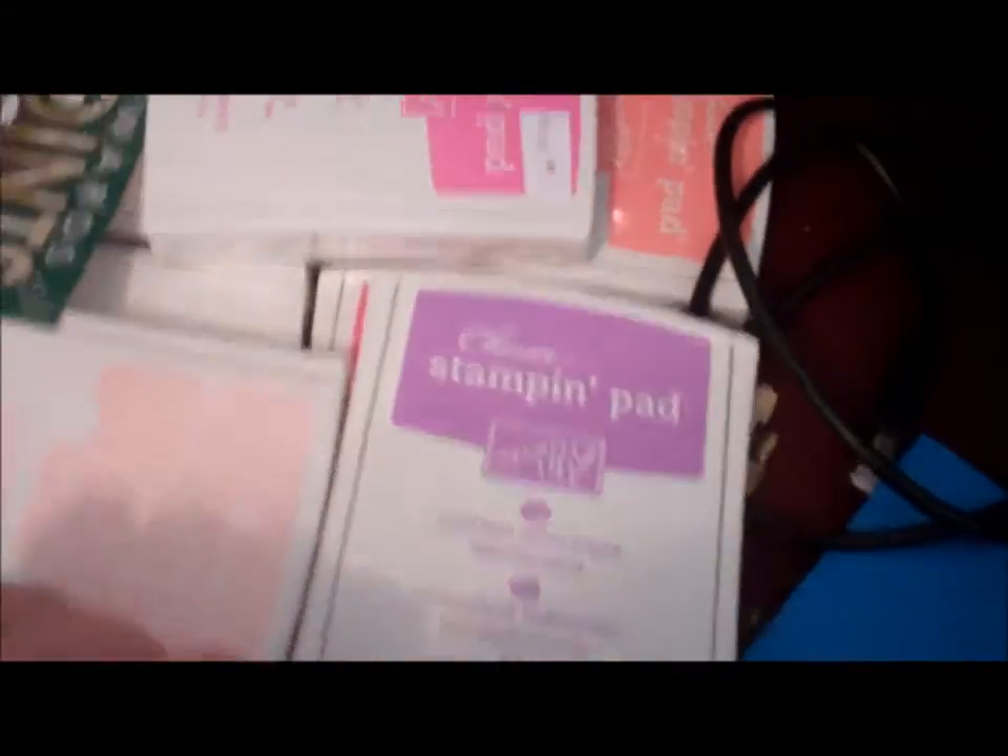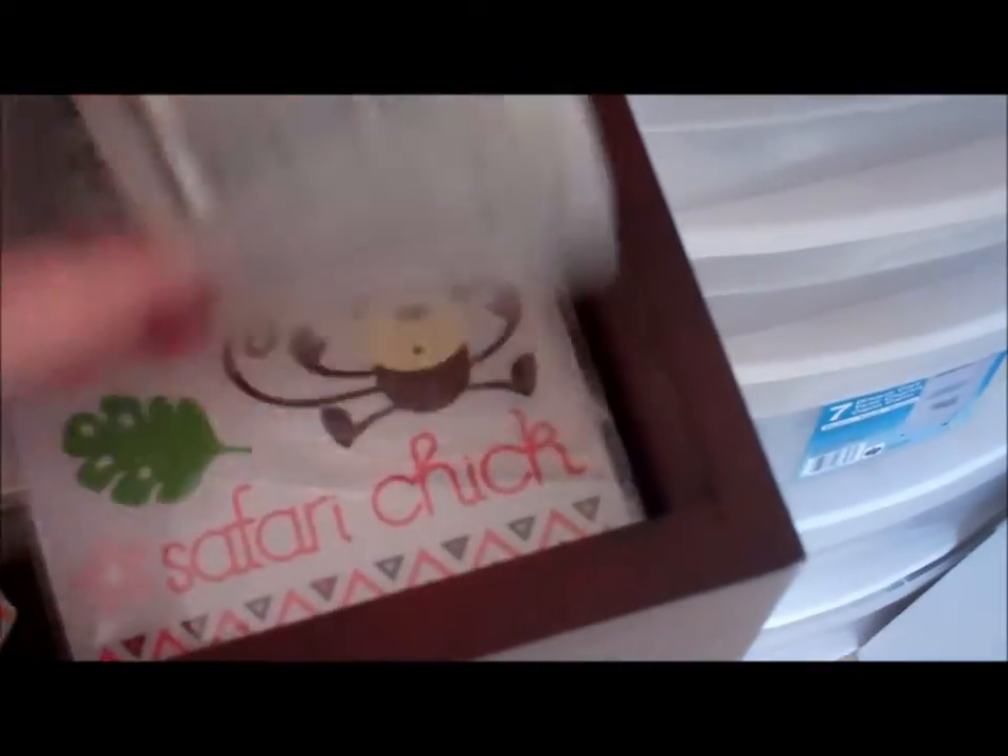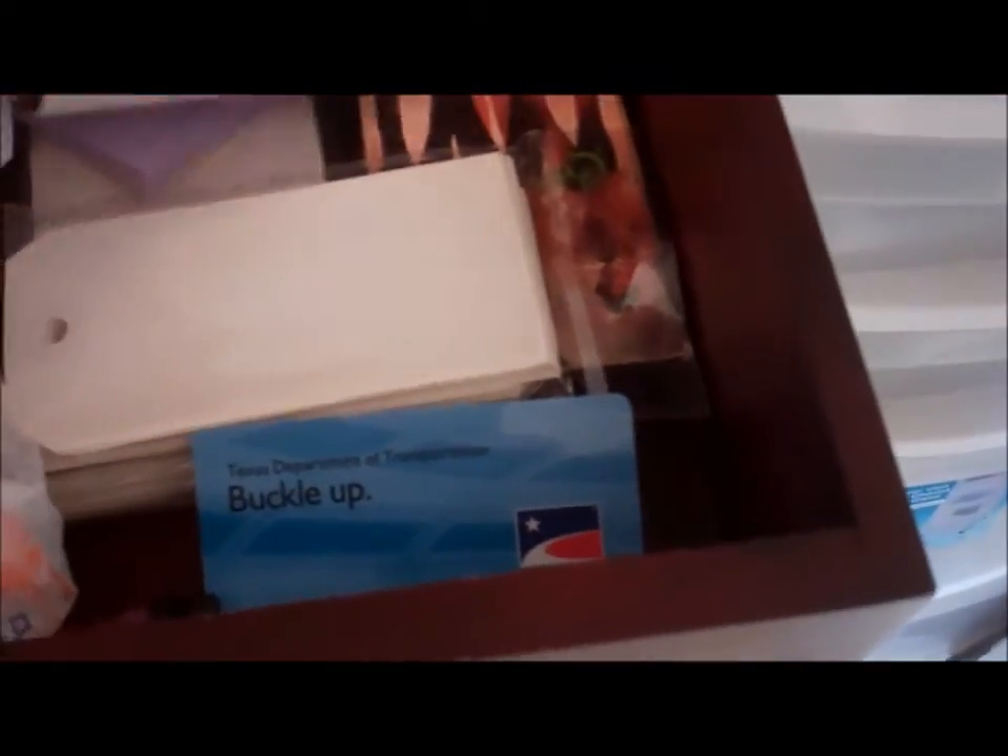In these drawers I have my Stampin' Up ink pads — I don't ever use those. And in this drawer is Cricut overlays, tags, and closet notes.